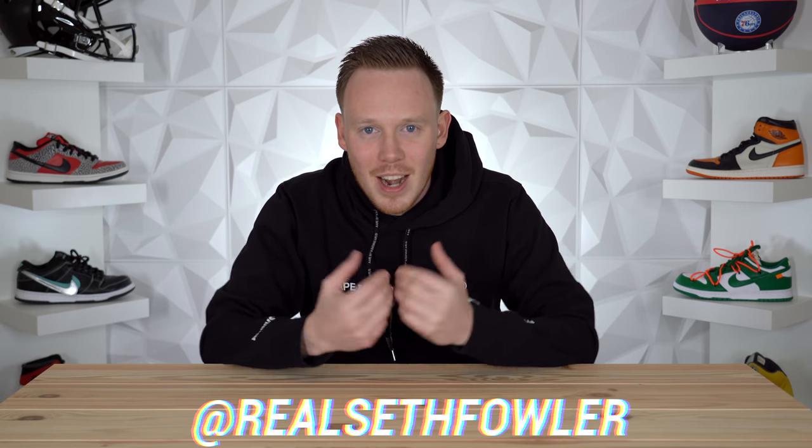What's up everybody, I'm Seth Fowler, and today I've got a very cool mystery unboxing for what I'm assuming is a pair of shoes. This is a sneaker channel, so that would make sense.